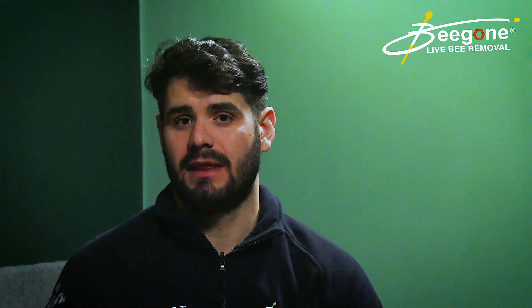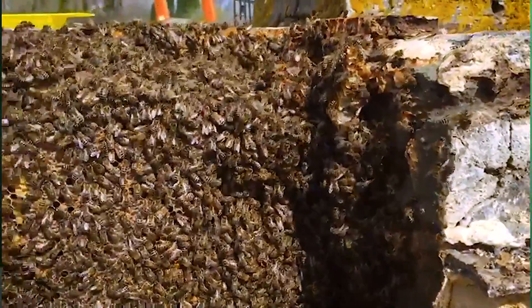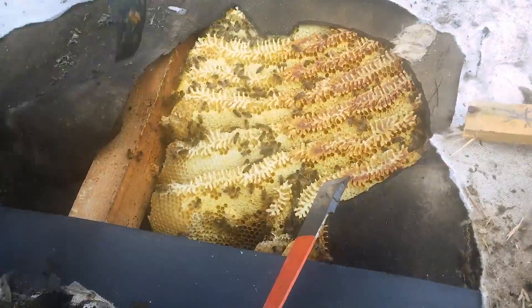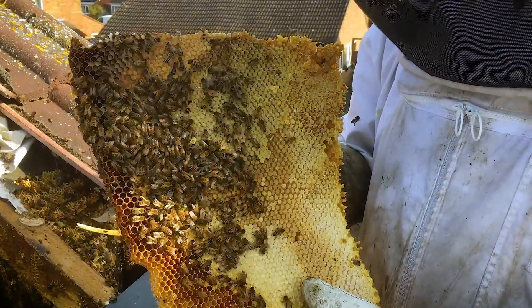Smoking bees out is an option that some people use. We personally don't do that because the risks involved are way too great. We know beekeepers, homeowners, and other individuals have tried it. It can sometimes be effective, but that only ever works if the bees have been in a property for within the 24-hour period before they start to attempt to make honeycomb.